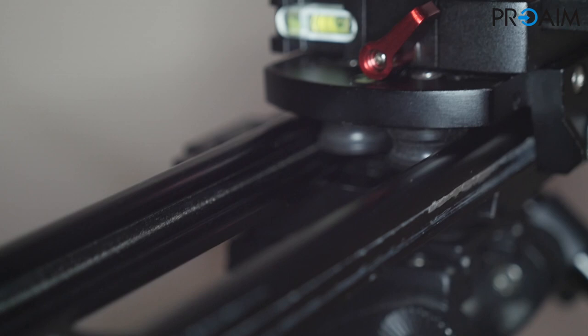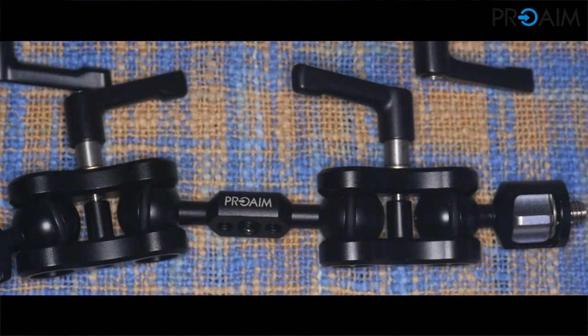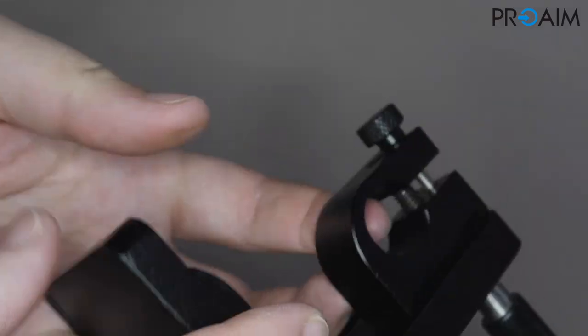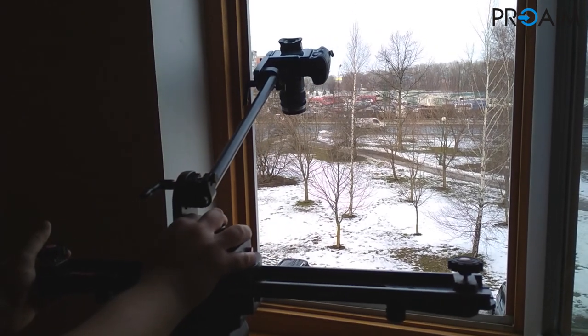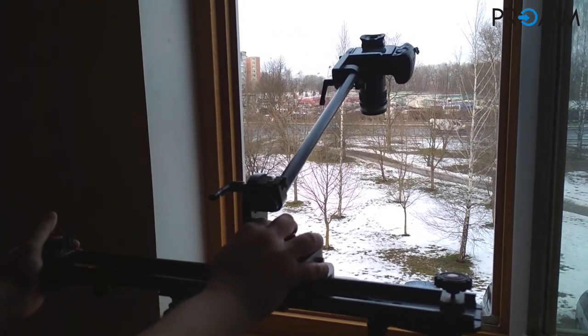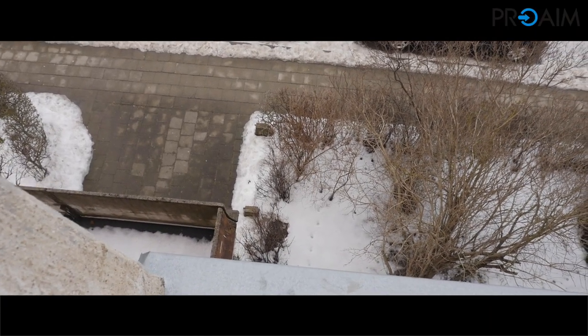In fact, if we mount a fluid video head on a slider, we can easily simulate crane movements and realize very cinematic shots. Another nice application is using it in extreme conditions, like vertical sliding movements on a balcony — for example, putting the tripod behind the window and having the camera outside in a vertical position.